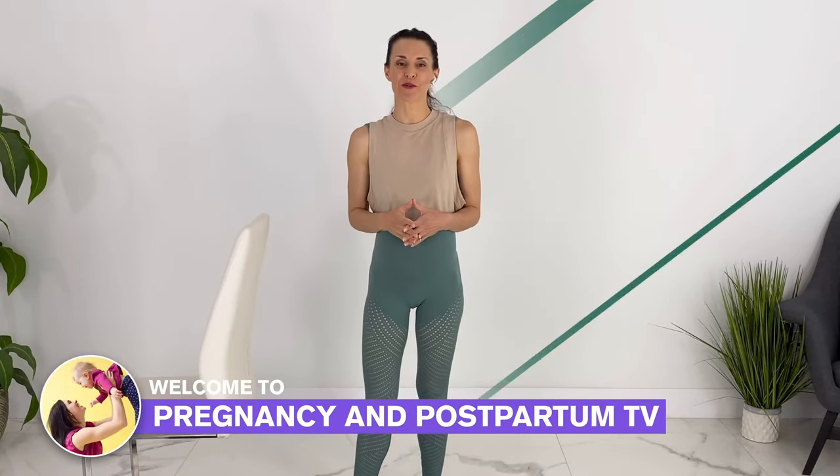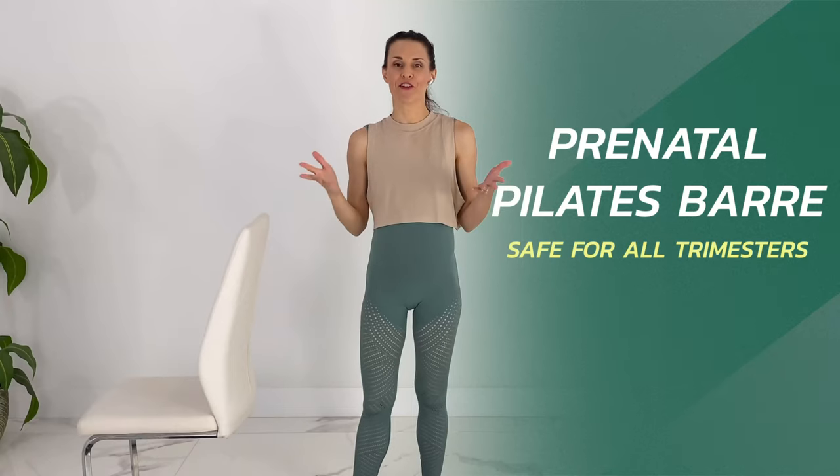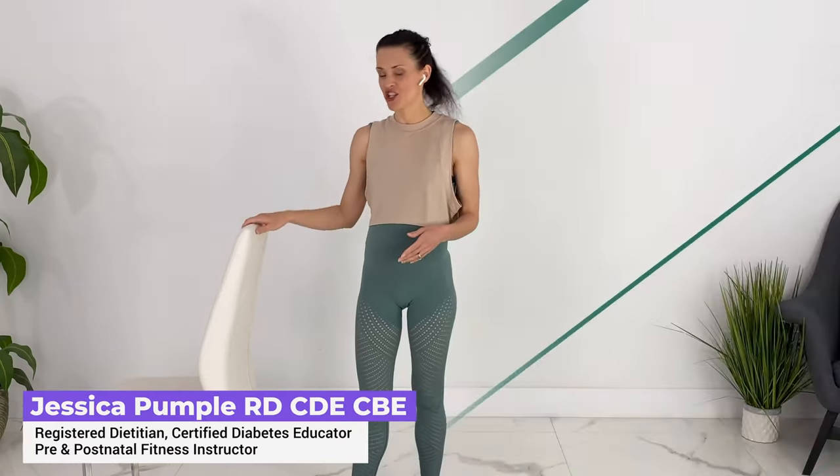Hey guys, welcome to Pregnancy and Postpartum TV. This week's pregnancy workout is a pregnancy Pilates and barre fusion sculpting class. The only equipment that you need is a kitchen chair. You could also just grab onto a wall, and you have the option of using some light dumbbells — two and three pound dumbbells, or you could grab water bottles, or just do the movements with no weights at all.